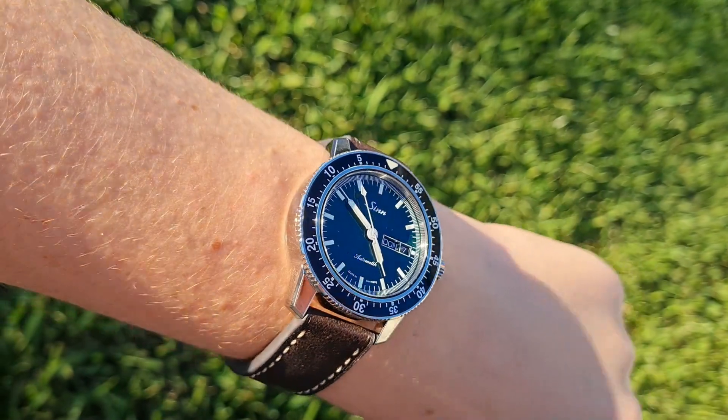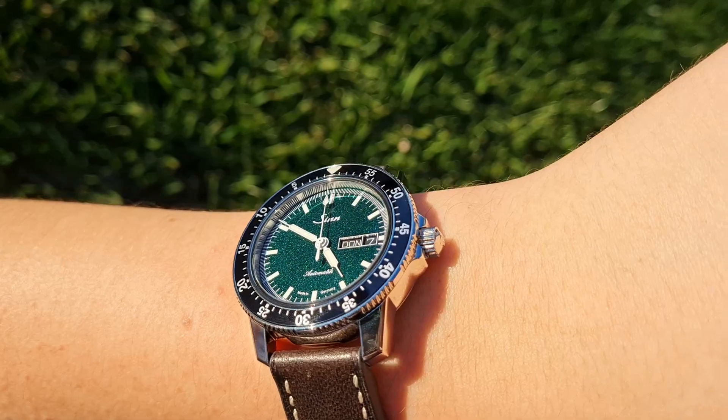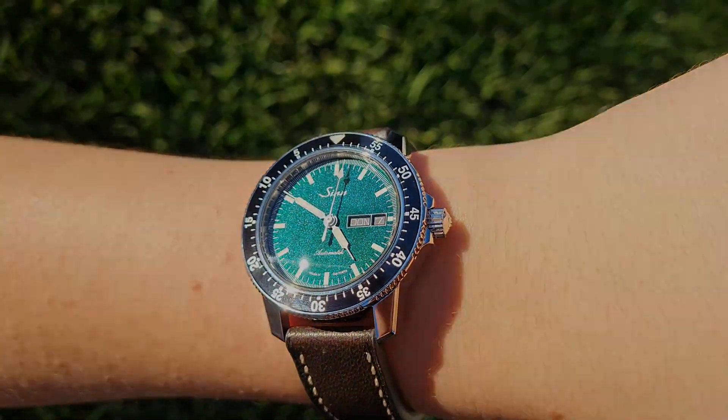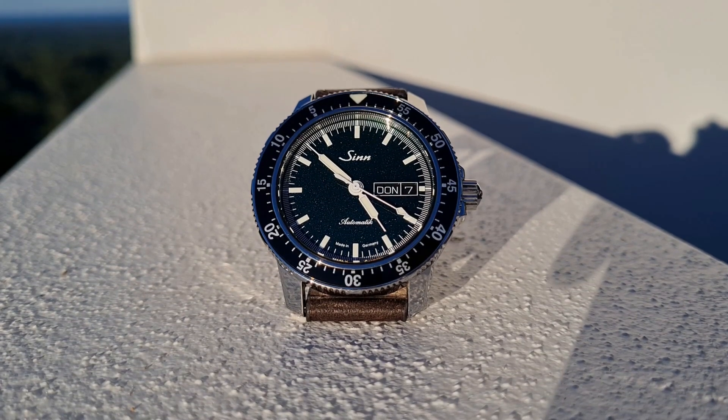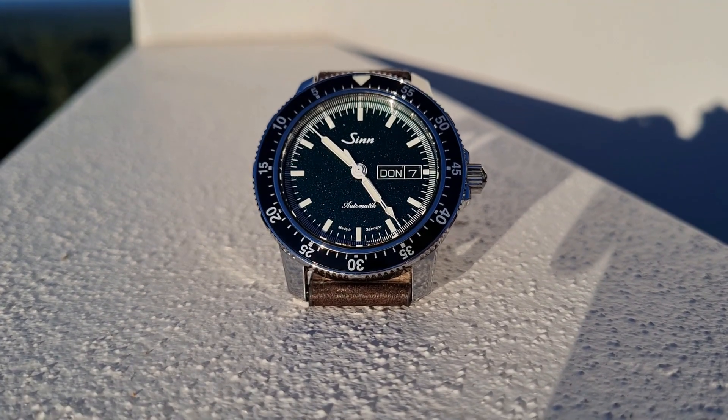The 104 STSA IMG is a SYN instrument watch which adheres perfectly to the requirements of instrument watches, namely legibility, reliability and performance. Plus, it offers a little something extra in terms of individuality with its stunning green metallic dial, making it a welcome addition to SYN's 104 collection.